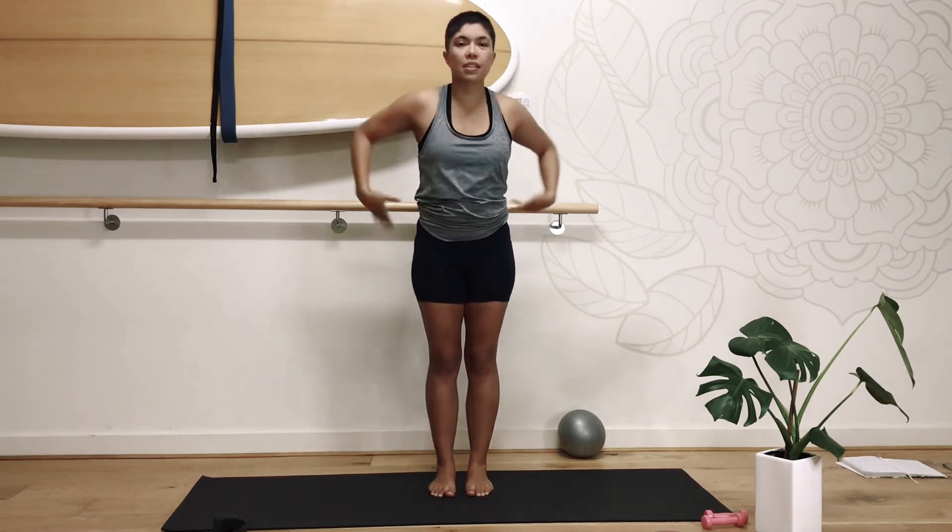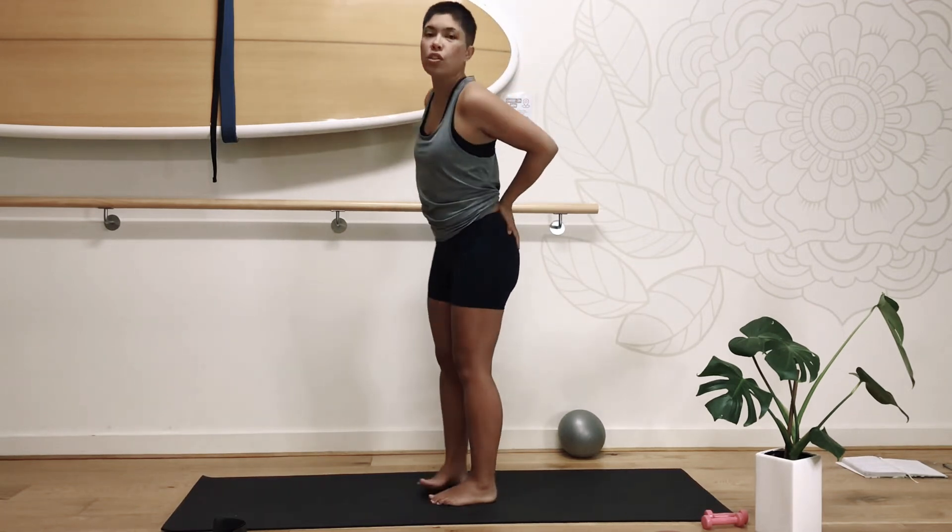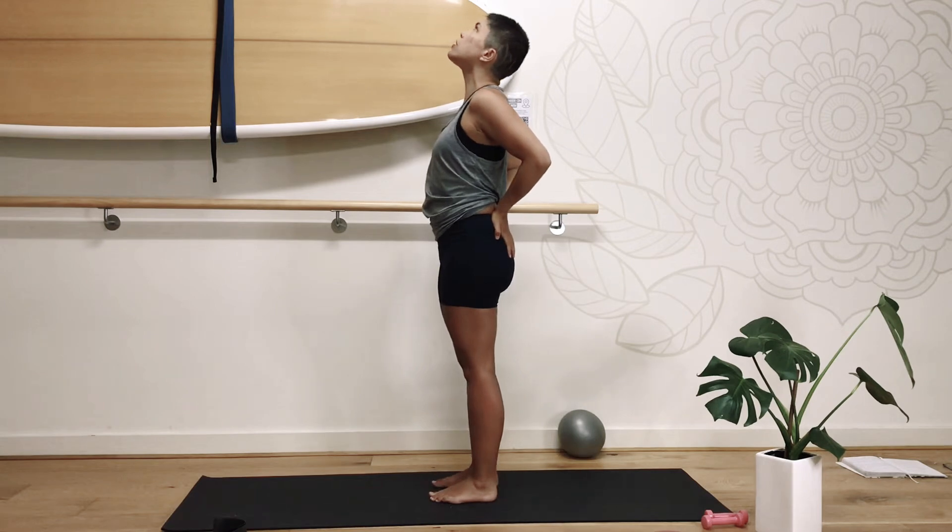Coming back up to center, change the grouping in your hands, reach up over to the other side. Good job, let's come back to center, place your hands on the top of the glutes. As you inhale, bring your gaze up, just gently up towards the center.